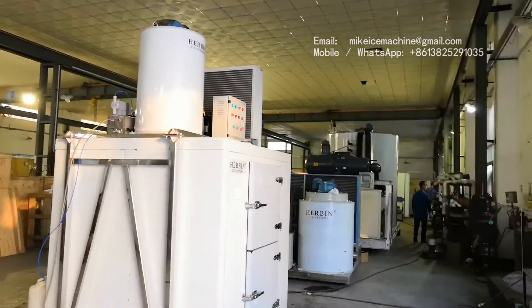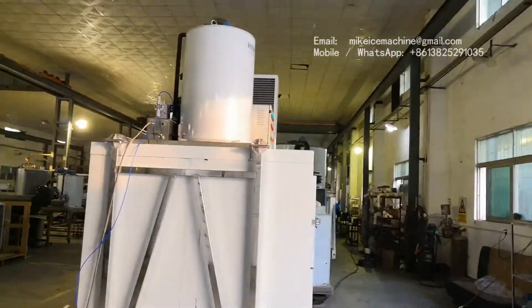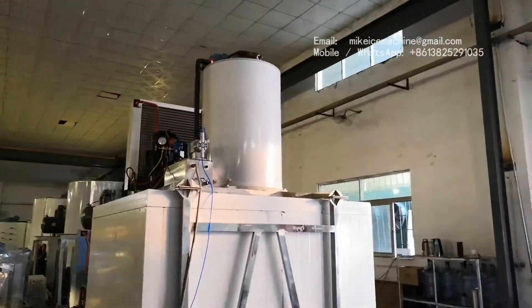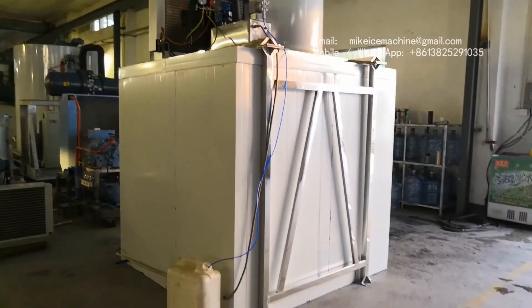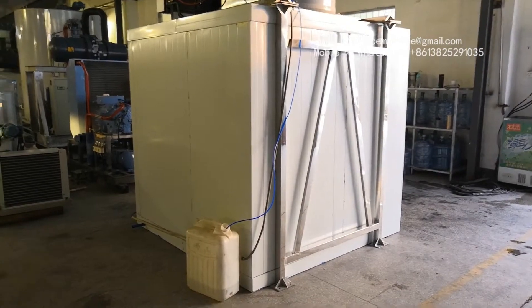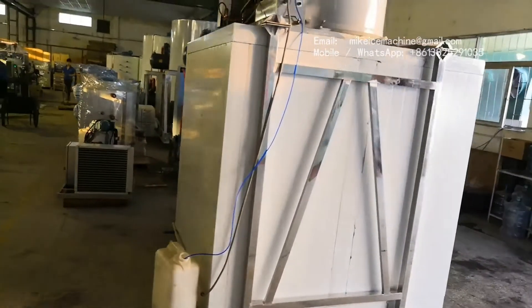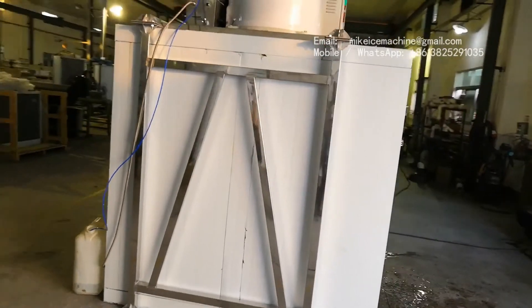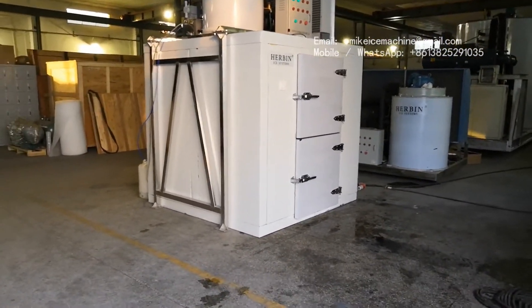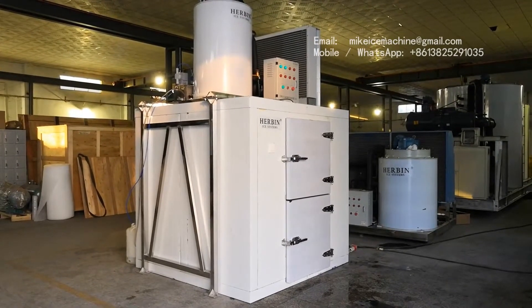We check around this ice system again. This is the 3-tonne per day flake ice machine and this is the 1.5-tonne ice room. 1.5 tonnes of ice flakes can be stored inside without melting. We are making this video at Herbin Ice System.